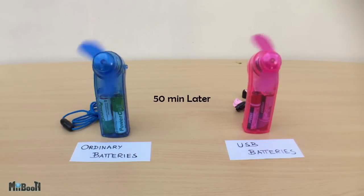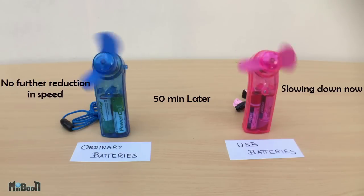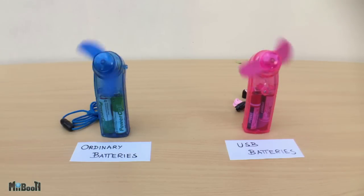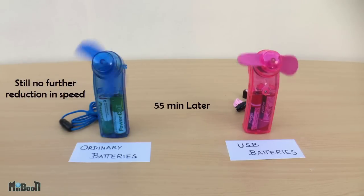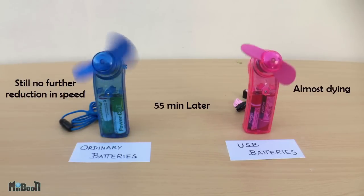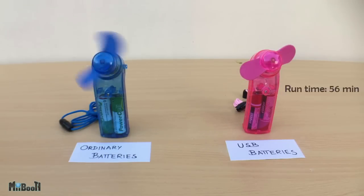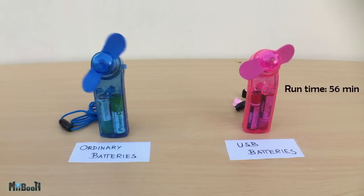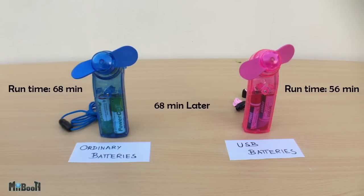It's been 50 minutes now. The traditional batteries haven't reduced in speed any further; on the other side, the USB ones are losing their lead. 55 minutes in, the blue fan is still spinning strong and hasn't lost much power since the 35-minute mark, while the USB seems to approach its last breath. At 56 minutes, the USB batteries have called it. Another 12 minutes later, the blue fan has stopped too. Final times: 56 minutes for USB batteries and 68 minutes for traditional batteries.